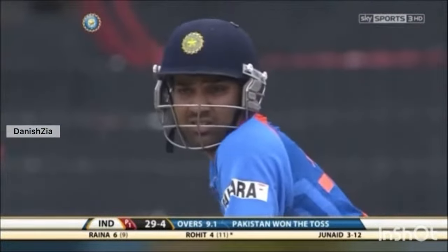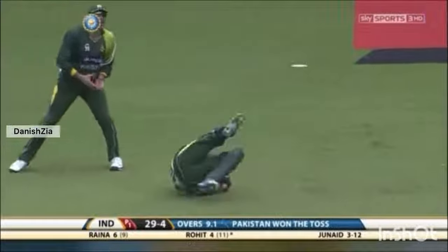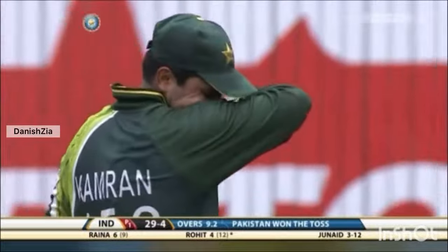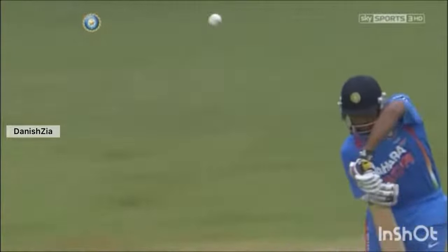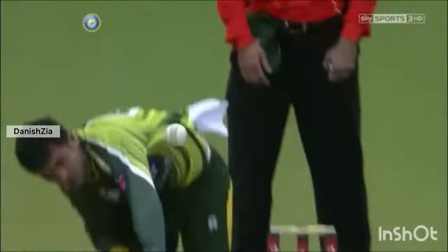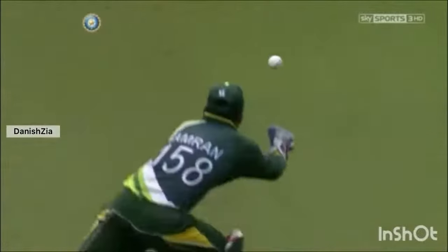It's 24 for four. Past the outside edge. What a delivery this is — he's brought the ball back into the right-hander. Look at this delivery: he just pitches it and oh, it's almost like a fast off-break. Not much movement as it passes the bat but after that, look at the way it swung away.